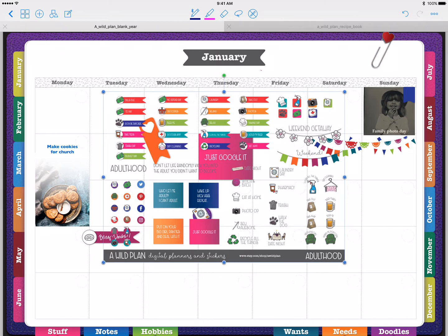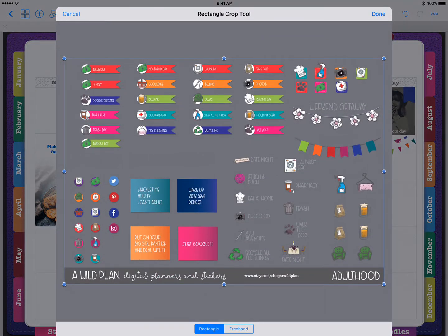The sticker sheet comes in and it looks a lot smaller than it actually is. Go ahead and pull it in, but do not mess with the handles just yet. Click in the center of the image and you'll see a menu with options: Crop, Export, and Delete. Hit the Crop button and it brings up a rectangle crop tool.